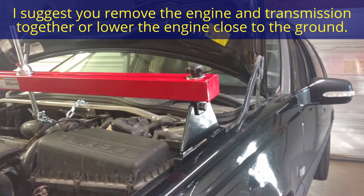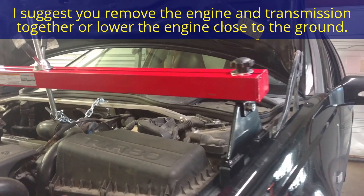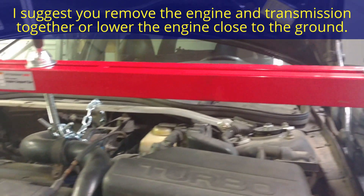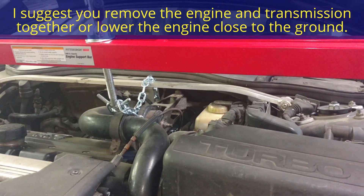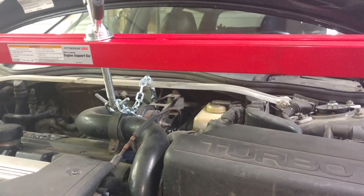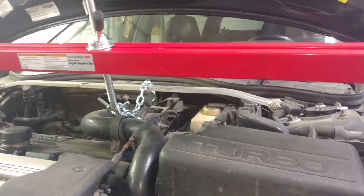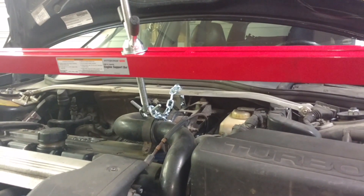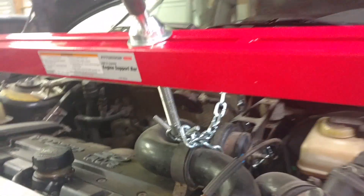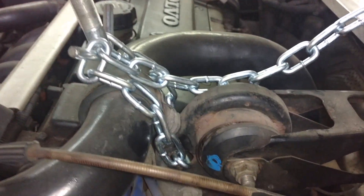We are supporting the engine because we're going to drop the subframe and we don't want the engine to fall down with it. If you let the engine fall down with it, you've got to disconnect all kinds of fuel lines, coolant lines, engine supports, and mounts. This way you don't have to do so much. You've got to support it right in front of that upper torque arm bracket and over at the power steering pump ring.